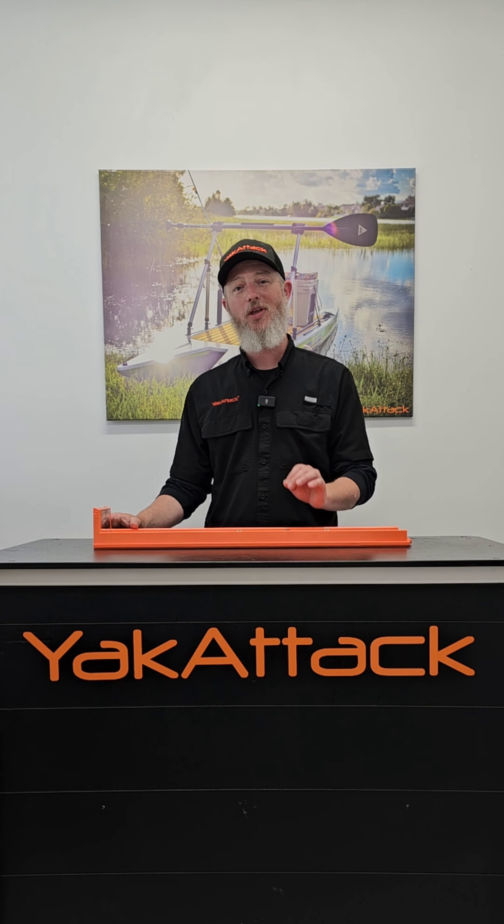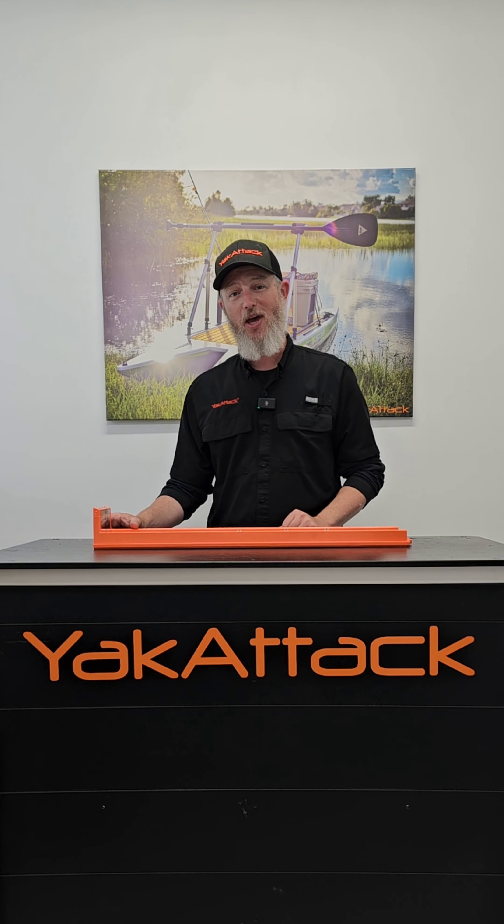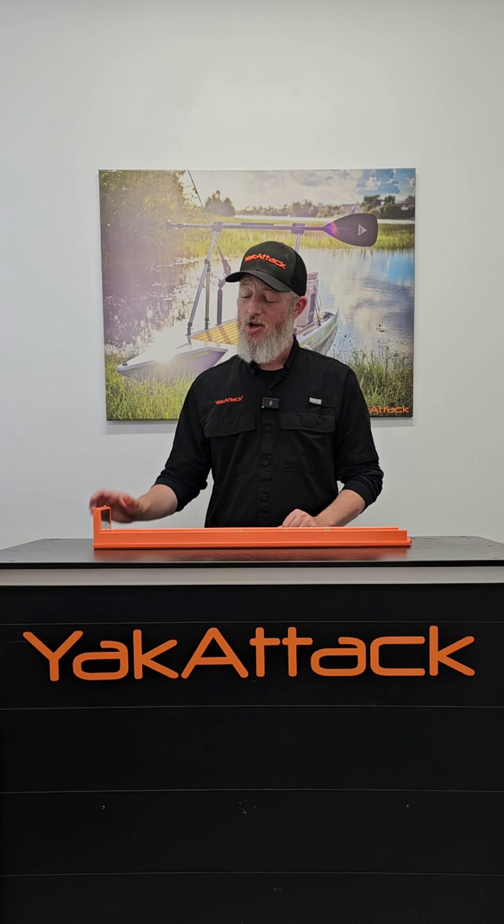Hey everybody, welcome back. In this video series, we're going to start breaking down all the individual attributes of the new YakAttack LeaderBoard, starting with the DoubleTake visual indicator.